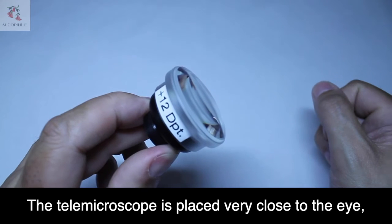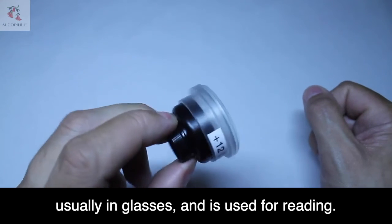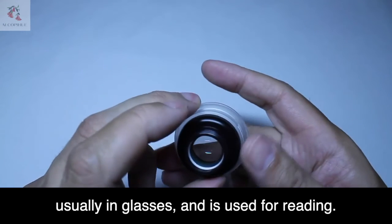The telemicroscope is placed very close to the eye, usually in glasses, and is used for reading.